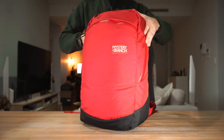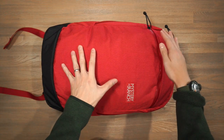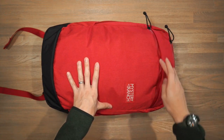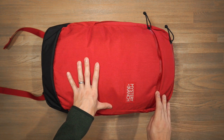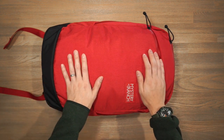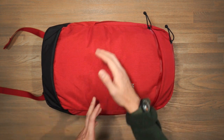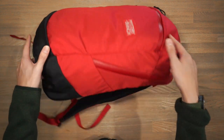Starting off with the materials of the Prizefighter pack, we have a 500 denier Cordura. As for the hardware, we've got YKK zippers with a polyurethane coating for extra water resistance, and we've also got Duraflex hardware for the buckles. In terms of branding, it's fairly simple — just this one logo patch at the front. There aren't any other external features on the bag; there are no water bottle pockets or anything like that.